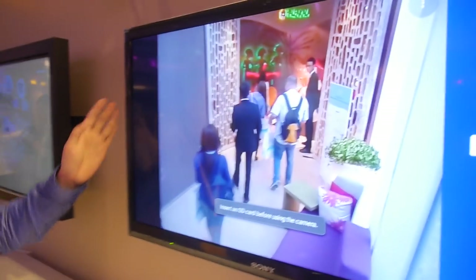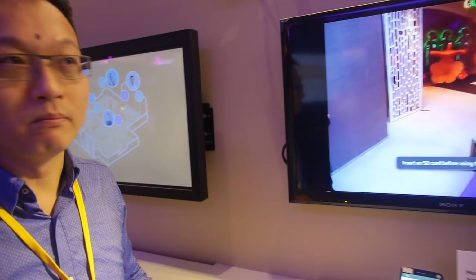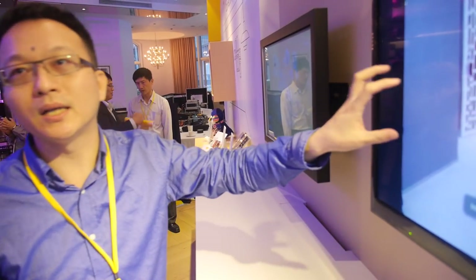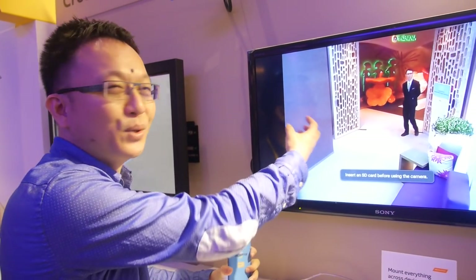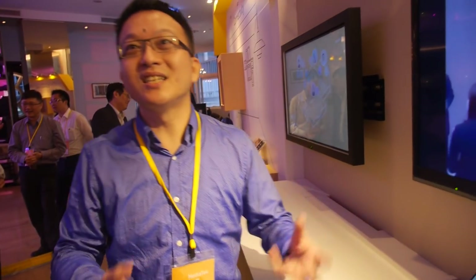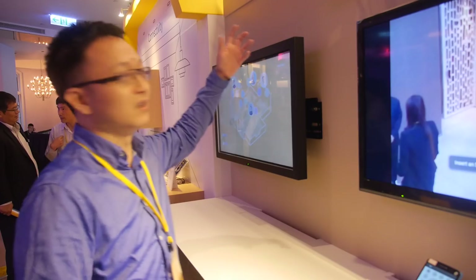Imagine this is an Android TV smart TV. It may not have a camera and microphone. You can buy a USB camera and plug it into the Android TV such that the program on Android TV can use the camera just like a native camera. But with Crossmount, you can borrow the camera from the phone and mount it to Android TV. The Android TV has the camera on it just like the native one - the program does not need to know where the camera comes from, whether from USB or from Crossmount.